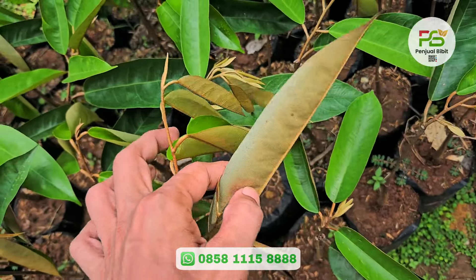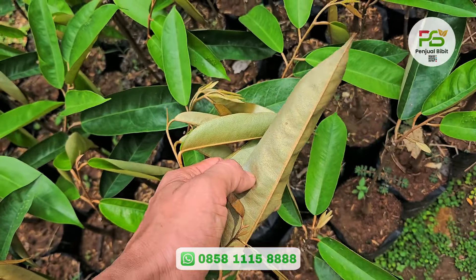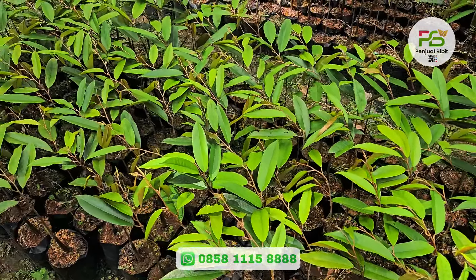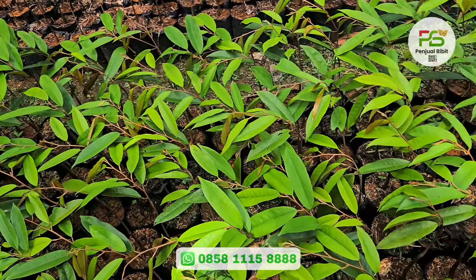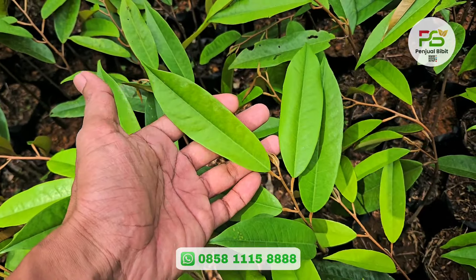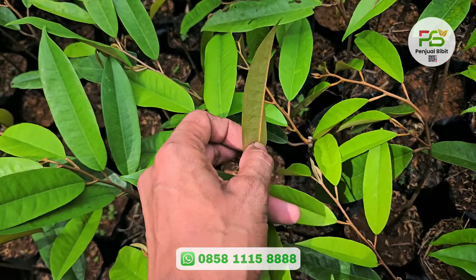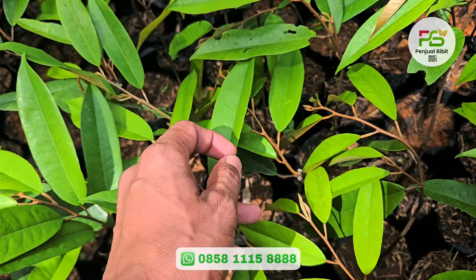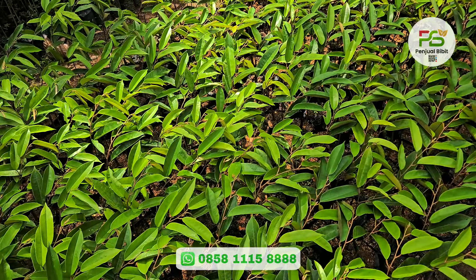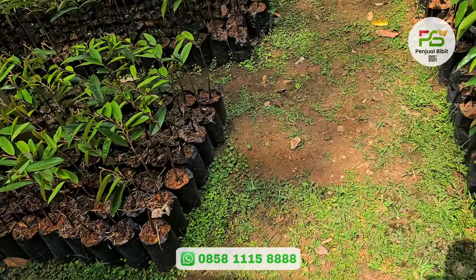Daunnya agak panjang. Di bagian belakang daun yang tua juga bergelombang, warnanya krem. Untuk yang Musangking, sangat familiar teman-teman. Karakternya warnanya hijau muda agak kekuningan, daun kecil memanjang. Di bagian belakang daunnya juga masih krem. Duri Hitam, Oce, dan Blackthorn itu satu jenis yang sama.